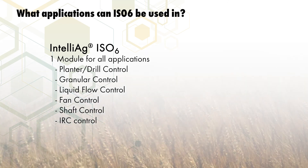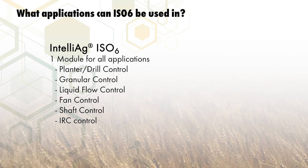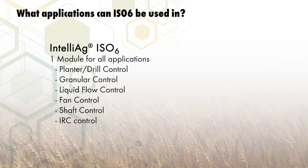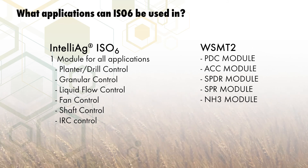ISO 6 is able to be used for all of these various different configurations with one main module, as compared to separate and unique modules found with the Working Setmaster 2. This provides more flexibility for multiple uses, especially in OEM applications.